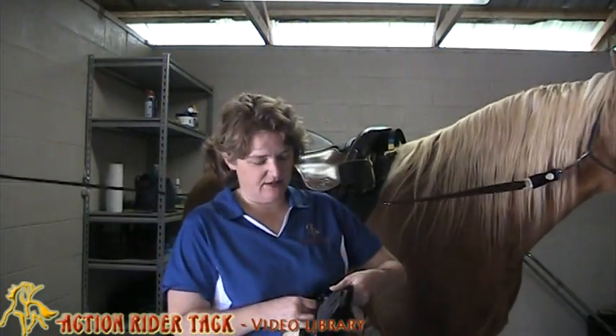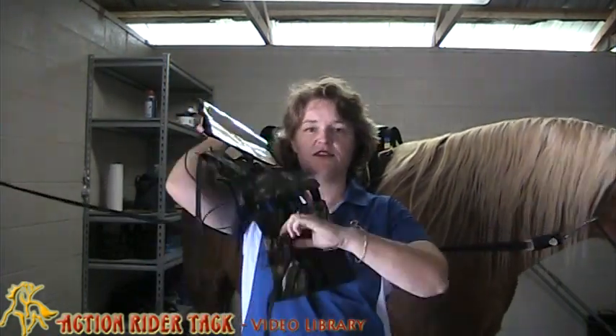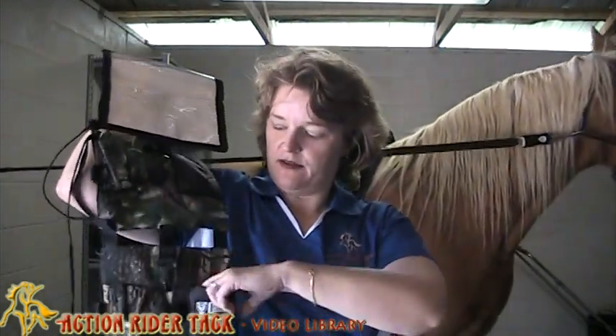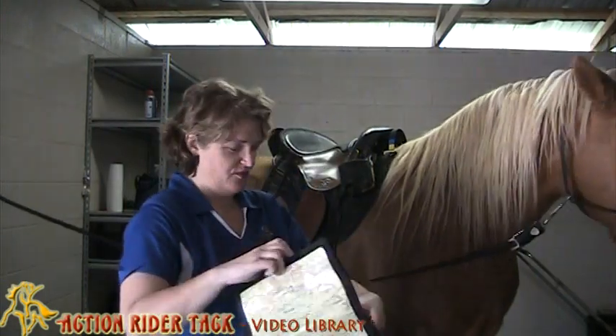I'm going to show you how easy this is. Let's go ahead and clip this back up. Look at these cool little pouches — there's a little elastic pouch there. This is a padded pouch, and it's the same thing on the other side. And there's also a place to put a little pen if you want — I guess you could put a hoof pick there if you wanted to.